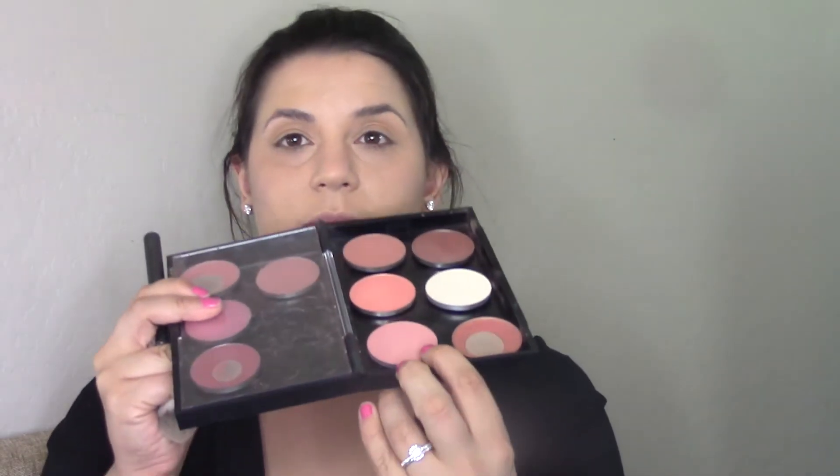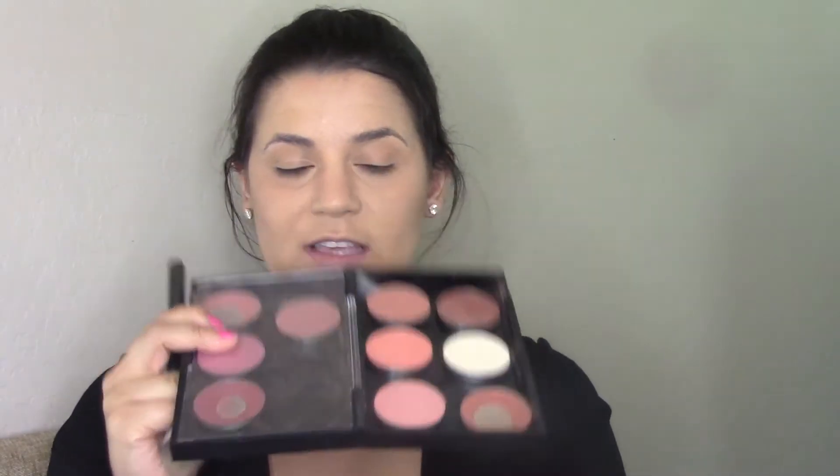Using my MAC cheek palette, I'm going to be using MAC's Taupe blush. It is a blush but it's quite a cool-toned brown, so it's a perfect contour shade — I'm using a Crown brush that unfortunately has no name on it. Then I'm using MAC's Melba blush, which is kind of a rosy pink with a little bit of peach, and I believe it is a matte shade.